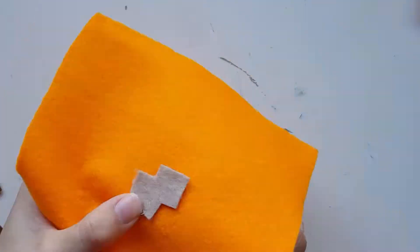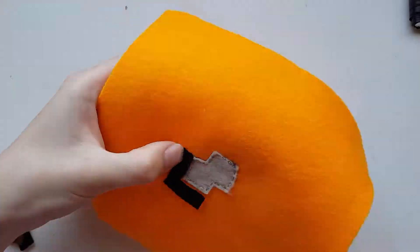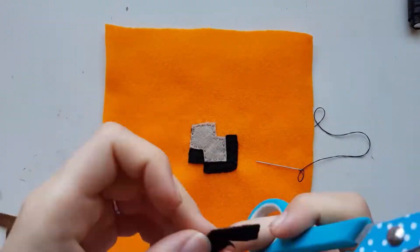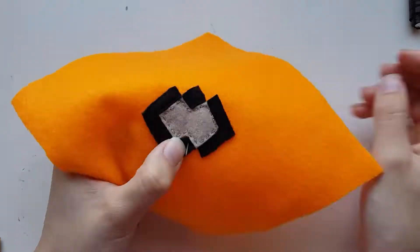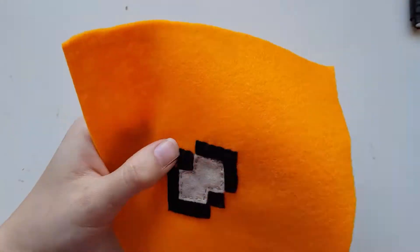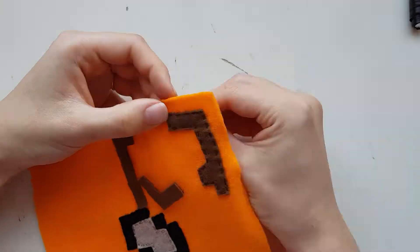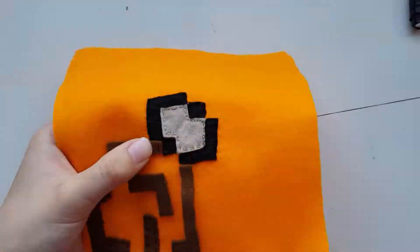For the top and bottom, align the middle piece by using a side piece then use this as your reference to place it all on. Sew it all on slowly, removing the pieces that make it awkward for the thread to reach the part that you need. You don't have to repeat this on the bottom if you don't want to as the bottom generally won't be shown anyway, but for consistency of the block I wanted to cover all of the bases.